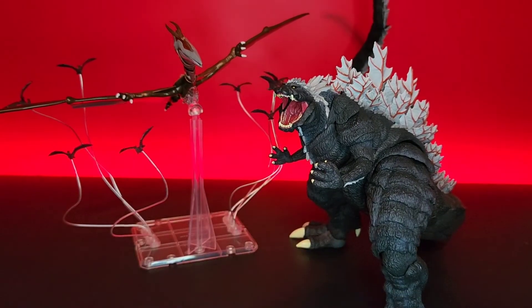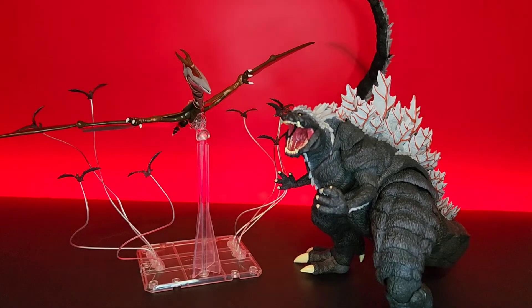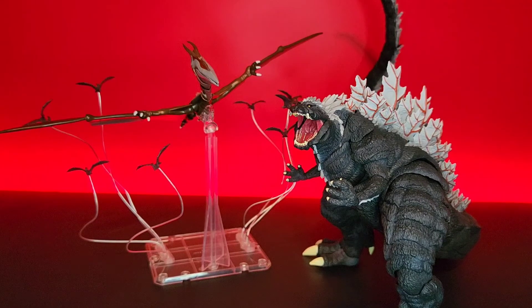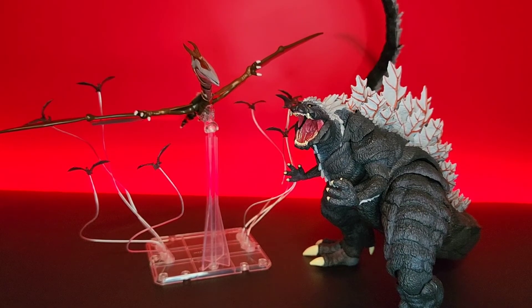You know, the show is - that looks really good I think. I don't foresee anyone breaking this figure; it seems pretty sturdy. So yeah, I recommend it. Now I'm going to get into showing you guys how to fix my Monster Arts Hedorah. If you guys aren't interested in that you can stop watching now, but I'm going to show you guys how to fix the Hedorah figure.